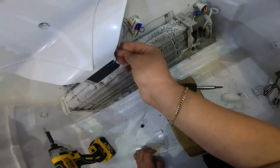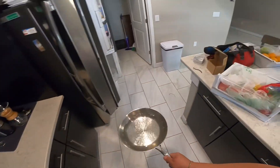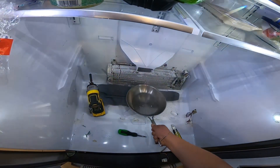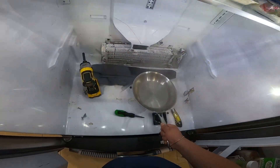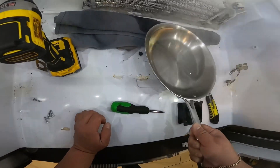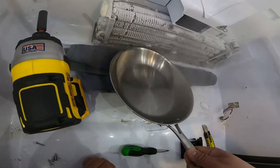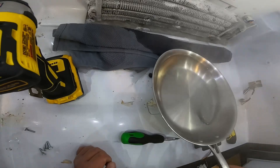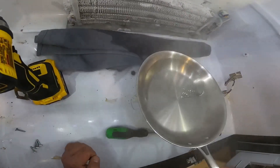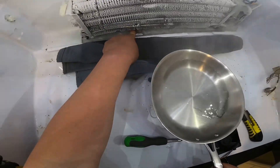I have to use a screwdriver to open that little bracket to fit the wiring back in place. Now, because the fan wasn't working, all the bottom part got frosted over and clogged the drain line. All the water that's supposed to flow to the compressor area — to be evaporated by the heat of the compressor and condenser — got stuck and created a big block of ice.